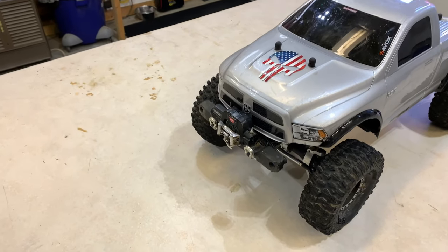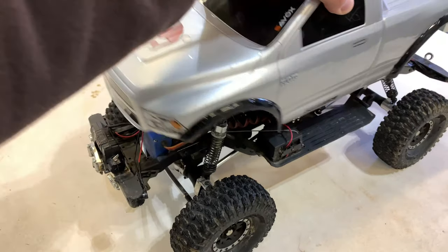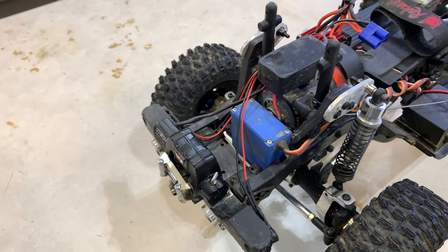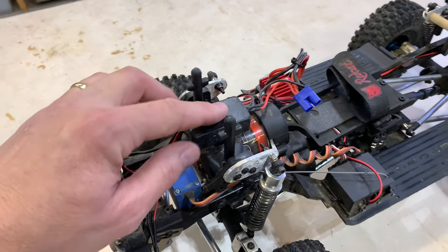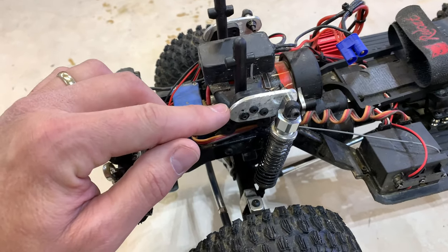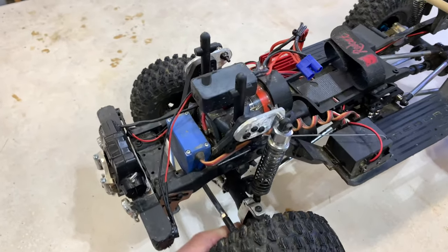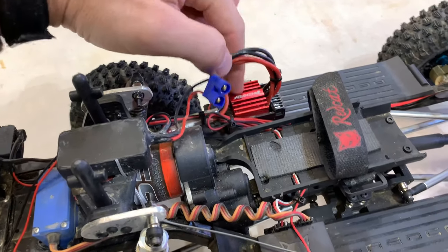We'll start at the front — I do have a warn winch on it. I've had a Savox 0231 servo on it for quite some time, but we're going to upgrade that today. That's the controller for the winch, and I did do some homemade shock relocation brackets here to kind of get a little bit more flex in the suspension.